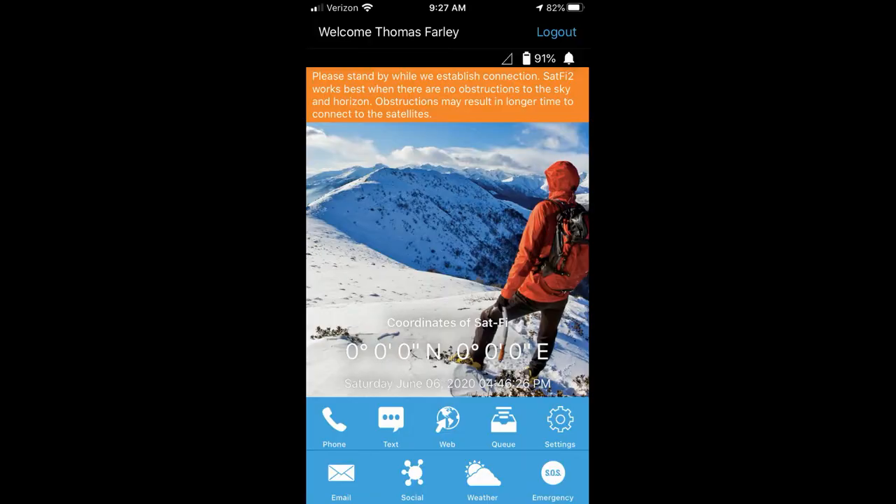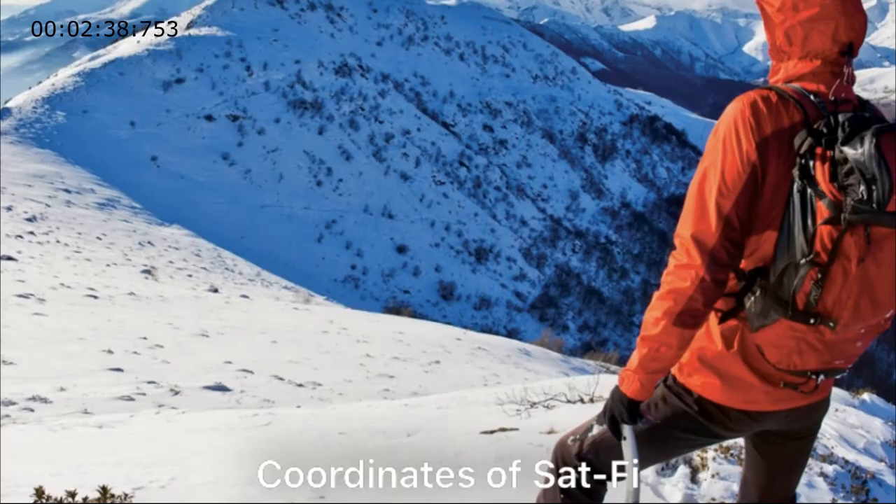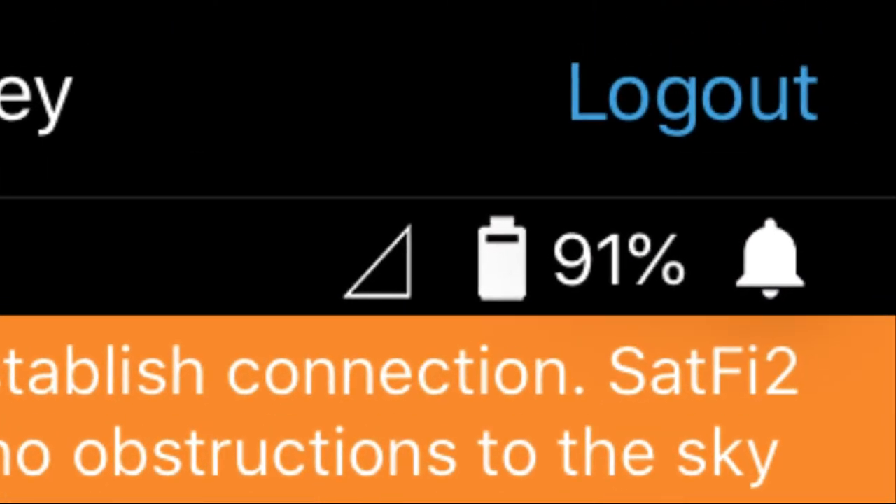Unfortunately, there is no battery level indicator for the device, so you will not know how charged it is unless you take it off the charger, launch the Wi-Fi network, launch the app, and then in the upper right-hand corner of the app screen you can see what the level is. If you have a smart battery like the lithium-ion battery I have for camping, you'll see the drawdown: 3 watts, 2 watts, 1 watt.